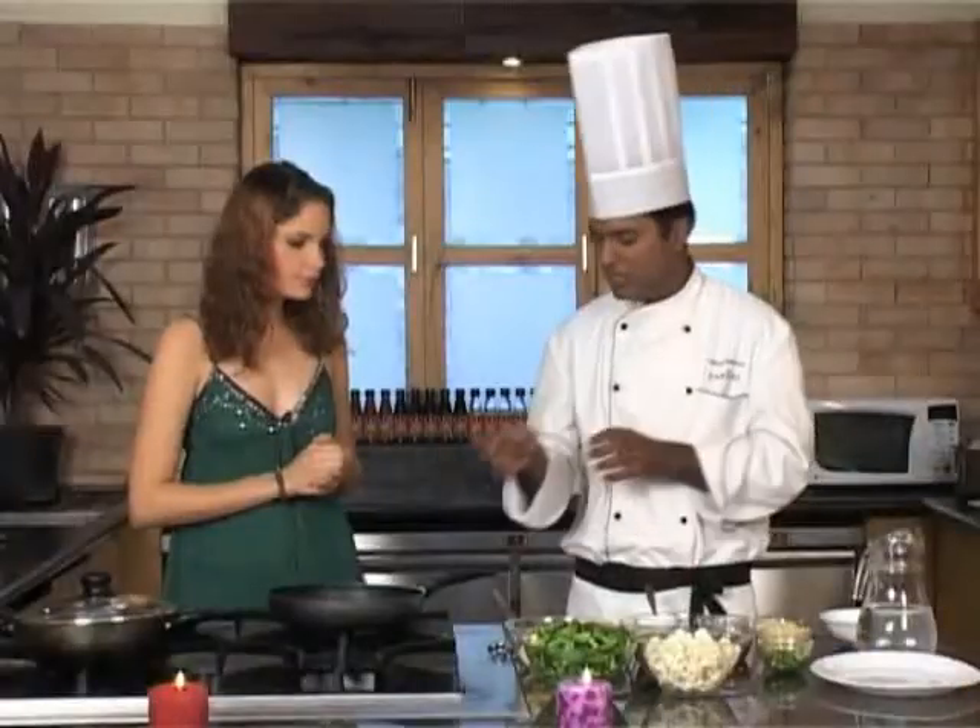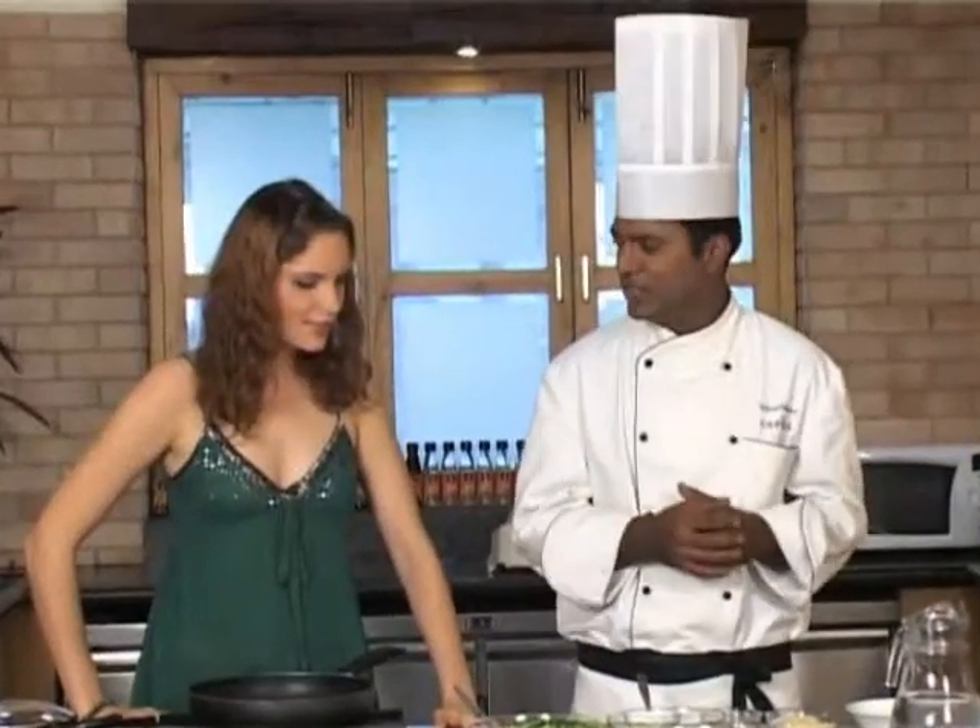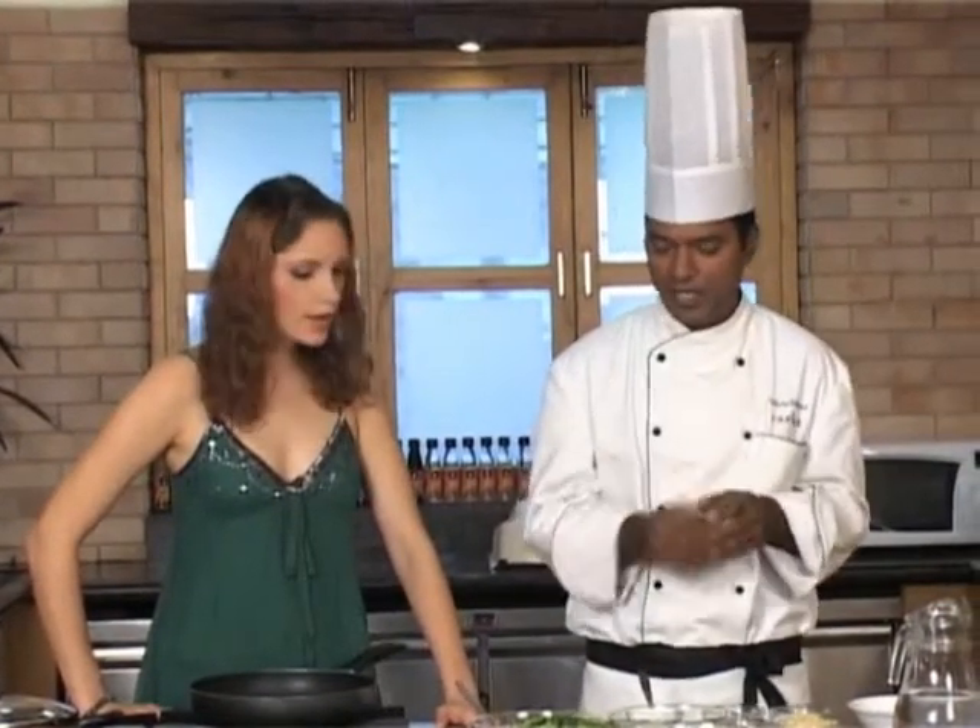Just before starting the recipe, let me tell you that all these vegetables need to be blanched except the capsicum. Blanching means you put the vegetables in hot boiling water for a minute and take them out. One more tip about this recipe: every vegetable has a different blanching time, so you need to blanch them at different timings.